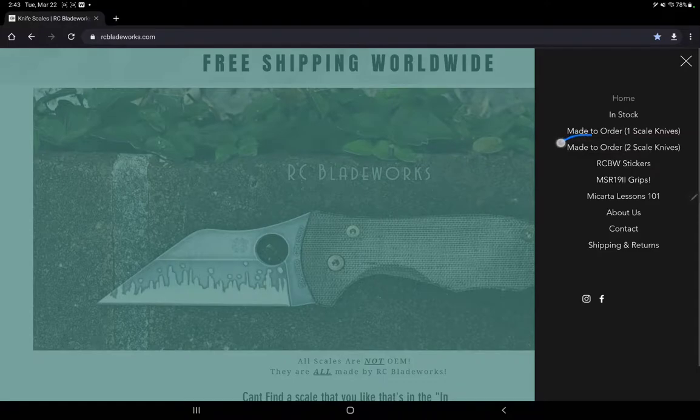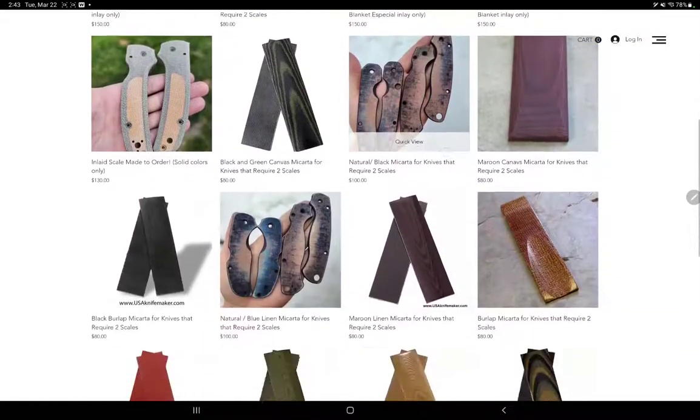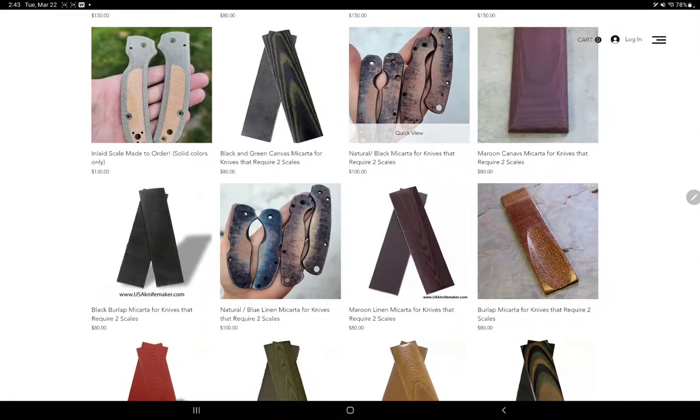For right now we're going to click made-to-order two-scaled knife. Now you can navigate and check out whatever color scale you'd like to make. In this example we're going to pick black burlap.